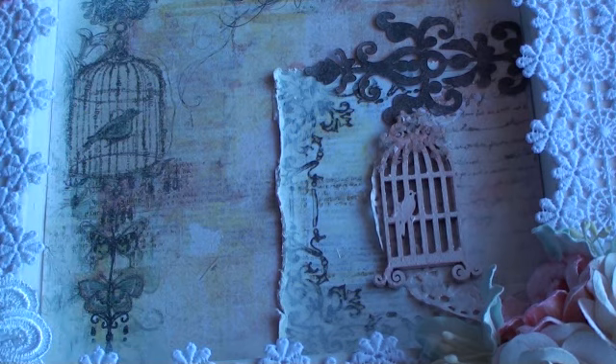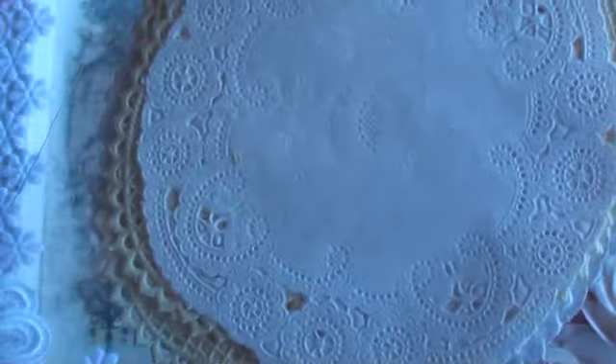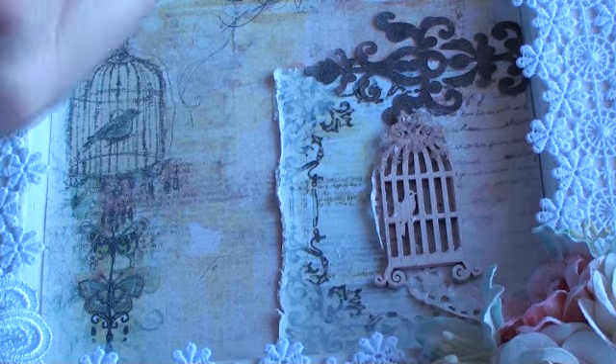The paper doilies are actually from Wild Orchid Crafts. They do a mixed set and there's 20 in there, and the product code is MKX2462. There are different ones in there in creams and whites, and these are great for stamping on — I really love them. They have heart ones in there as well. It's a mixture of different patterns and styles, and they're quite small and a nice size.